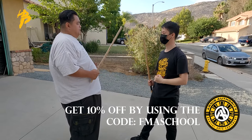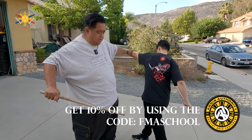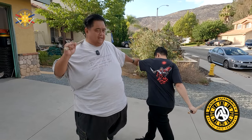So when he strikes and I feel this, that's when I need to go back, let go, and counter-strike this way. So again — he strikes me here, boom, boom, boom — and now I'm here.